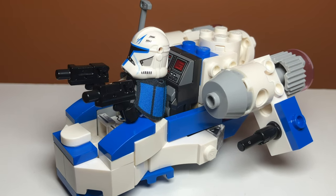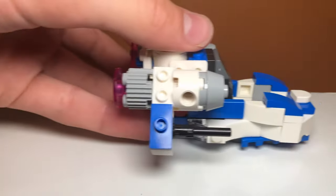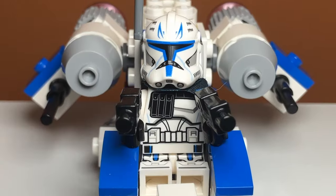In this video, I'll be showing you how to make the Captain Rex's Gunship alternate build for the Lego Captain Rex's Y-Wing Microfighter. This build has a lot of details and is probably one of my best alternate builds ever. Let's get into it.